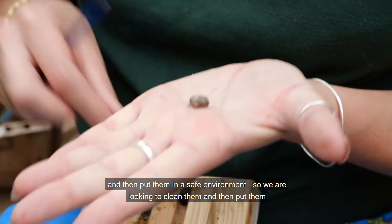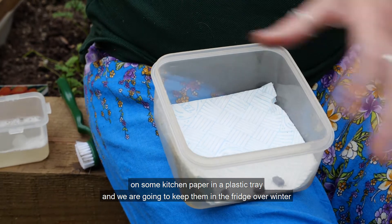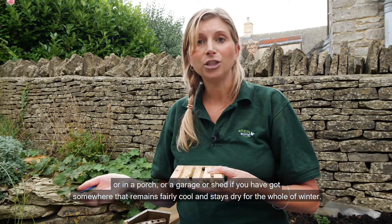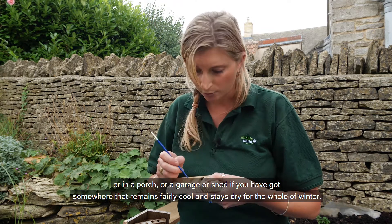We're looking to clean them and then put them on some kitchen paper in a plastic tray, and we're going to keep them in the fridge over winter, or in a porch or a garage or a shed if you've got somewhere that remains fairly cool and dry for the whole of winter.